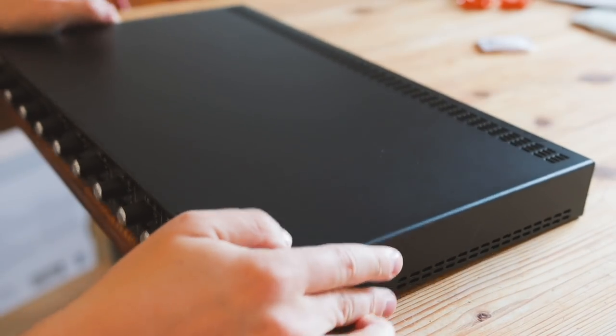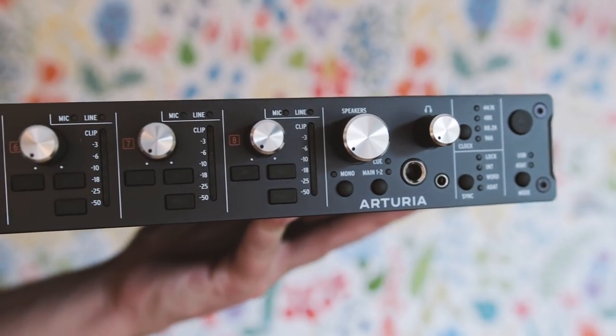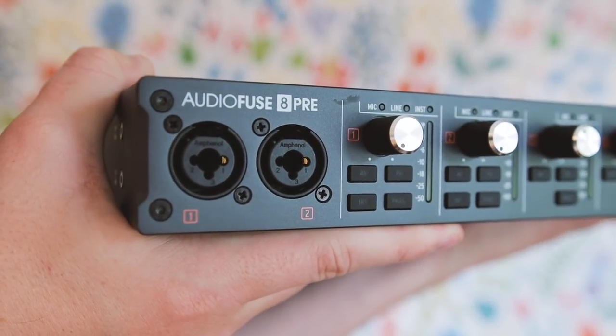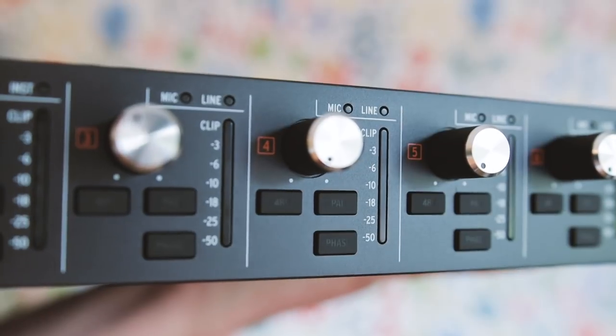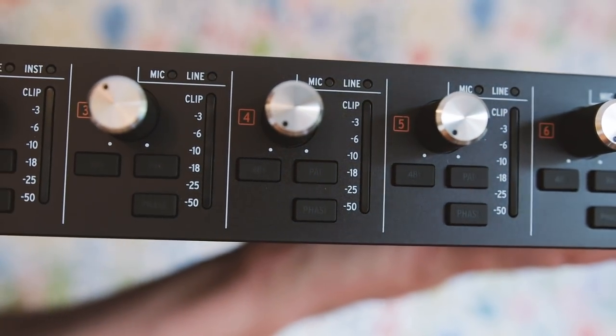This is a very interesting unit with a few unique features, and I thought it'd be interesting to see if it lives up to my pretty high expectations of their audio interfaces. On the front panel you have two XLR inputs, as well as control over the audio volume for the 8 inputs. For each of the input channels you have control over 48-volt phantom power, a pad, and a phase button.